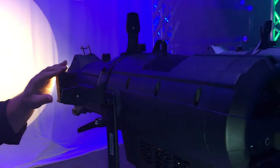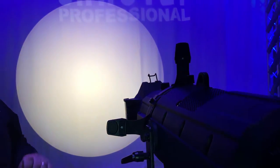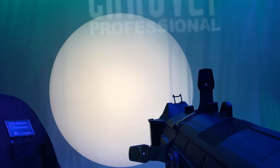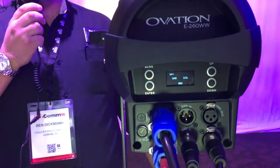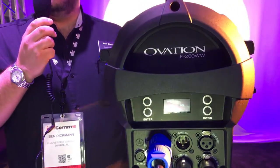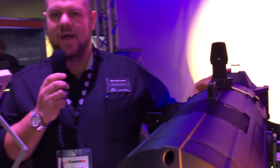Now we're looking at our Ovation E-260 WW. This is our brand new flagship fixture in the Ovation series. As you can see, it's a warm white ellipsoidal or profile style fixture, but its output exceeds that of a 750 watt tungsten source — it's the only fixture on the market that can claim that. For control, you'll find features on this one that have been carried over from our previous Ovation E910, the full color version. You have variable pulse width modulation, RDM, and an easier-to-read display on the back of the unit. The gobo projection out of this unit is amazing — it's perfectly flat with very little chromatic aberration. It takes all your A size and B size accessory slots, and of course uses our Ovation HD lens tubes.